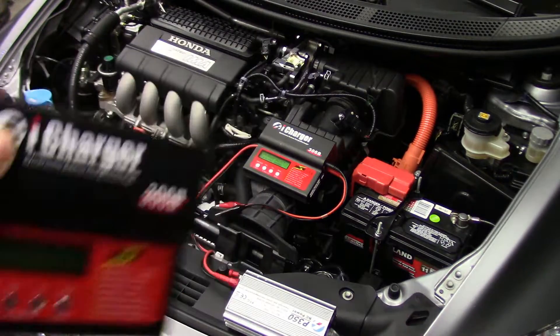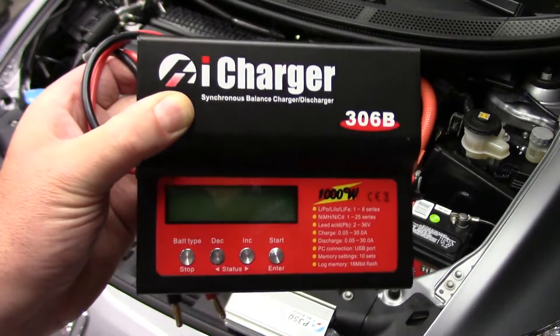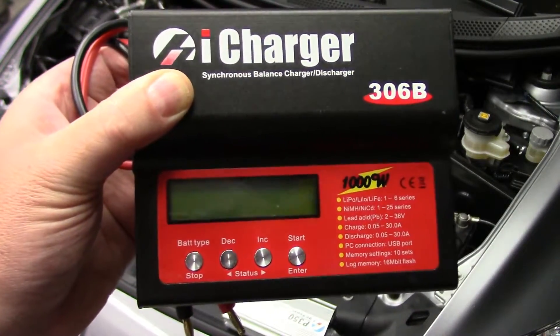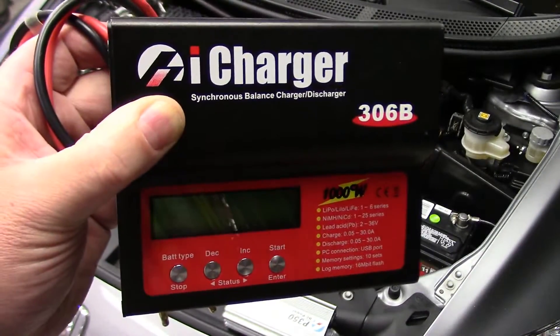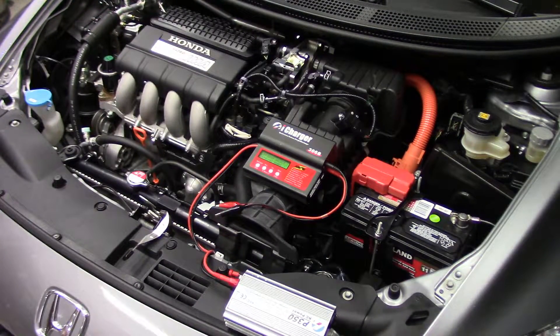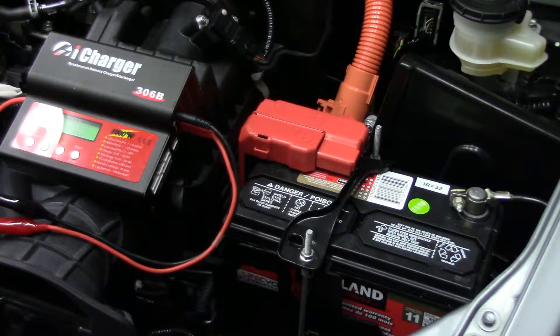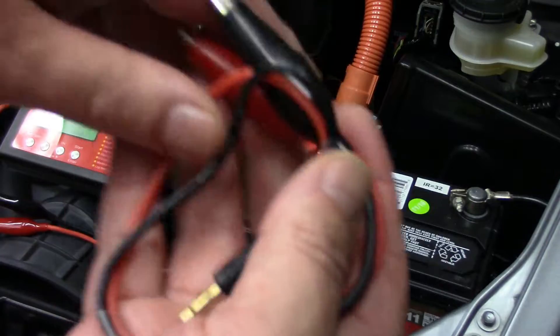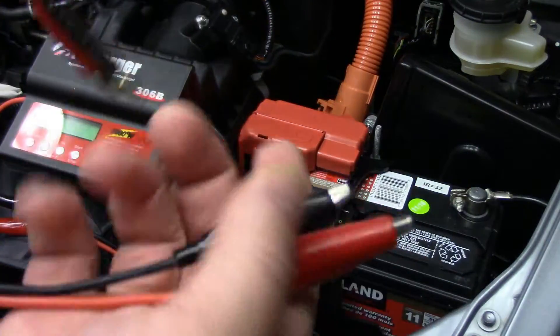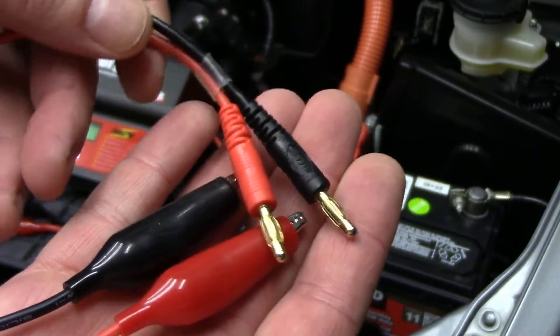I do get quite a few questions about that — how you hook them up, charge rates, that type of thing. We're just going to be using one of my iChargers; this is the 306B, but this would be similar to any of the four-button style RC chargers out there on the market. As far as connectivity goes, you're going to need a charge harness. iChargers come with these simple alligator clip charge harnesses — a couple of medium-sized alligator clips on one end and four millimeter banana plugs to plug into the charger.